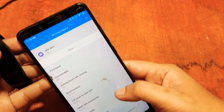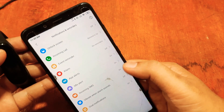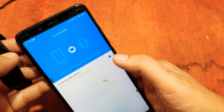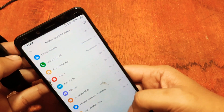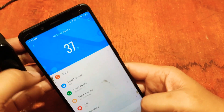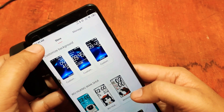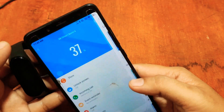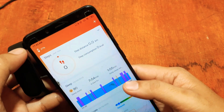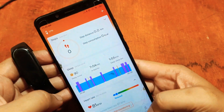Other available features include Find Band, Idle Alert, incoming SMS, and incoming call alarm. For watch faces, they are available in the store. That's it for the quick setup of our wearable.